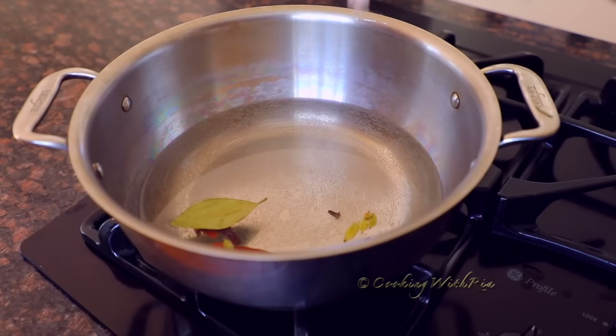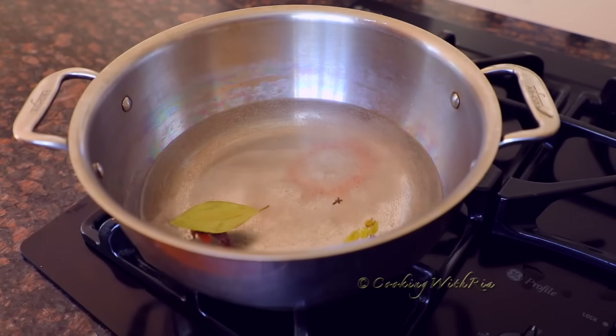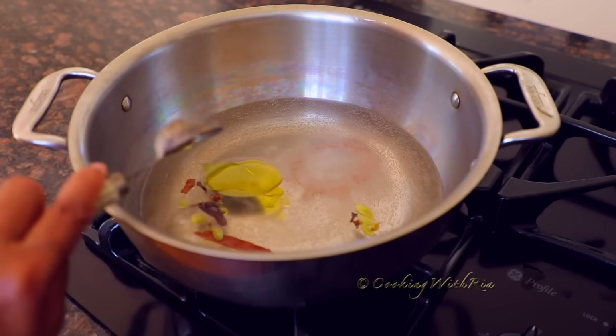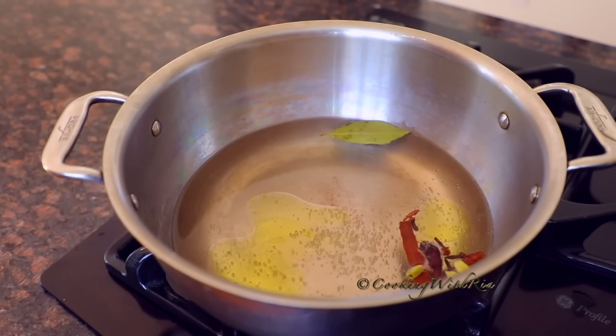Next I'll add a teaspoon of salt — that's Himalayan salt — and a tablespoon of extra virgin olive oil. Bring it to a boil over medium-high heat or high heat.